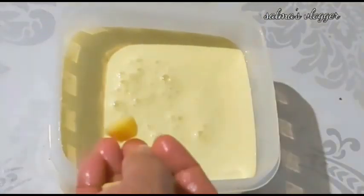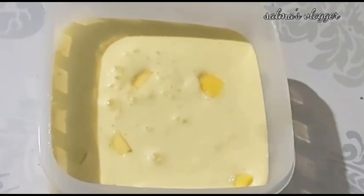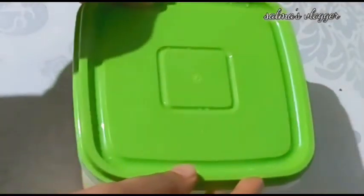Let's take a look at the airtight container. Let's take a look at the freezer. Let's set it in the freezer.